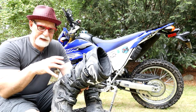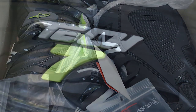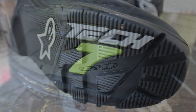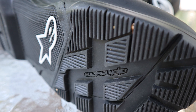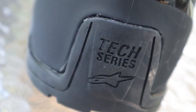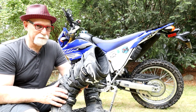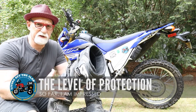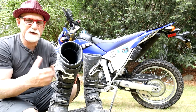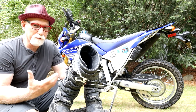Last year I did a video on my initial impression after buying these boots. I didn't have a chance to ride in them because I was coming up on surgery shortly after that, and then we headed into winter here in New England. Now I'm finally getting a chance to do some substantial riding in them so I can give you guys a good report. In that last video I showed you just how much protection these boots have — they are so stiff it takes a lot of pressure to really bend them from side to side, and I've been really pleased with that.